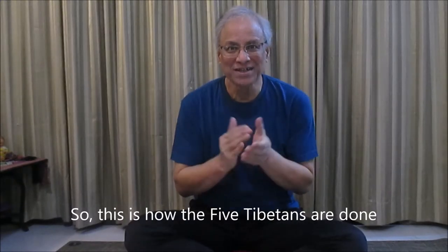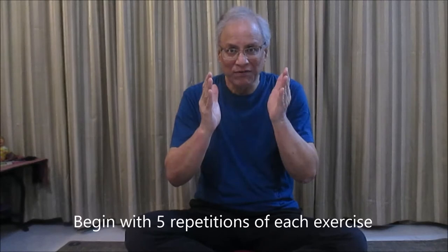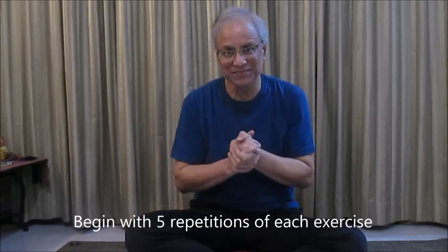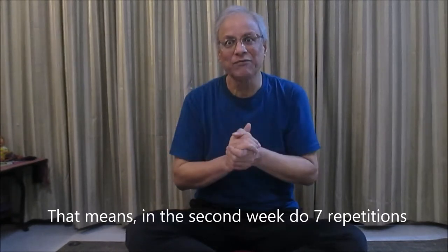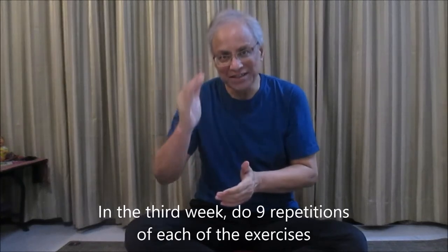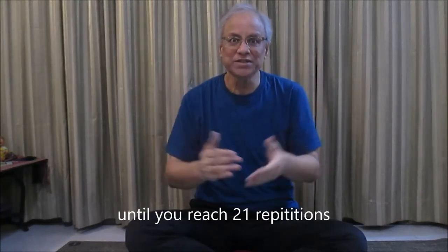This is how the five Tibetans are done. Begin with five repetitions of each exercise. Every week add two more. That means in the second week, do seven repetitions. In the third week, do nine repetitions of each of the exercises until you reach 21 repetitions.